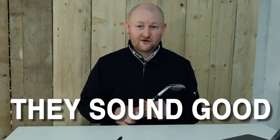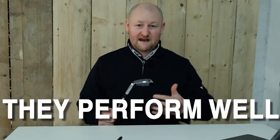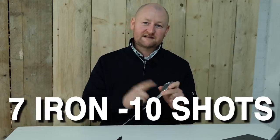Overall they looked good, sounded good, and distance-wise they were performing what I'd expect to see. I wasn't seeing crazy distances from the 5, the 7, and the wedge — pretty much in line with what I'd expect from this players' light model. But I wanted to put that to the test: hit 10 shots with the 7-iron just to see how it correlated to the irons I've already tested in this series.